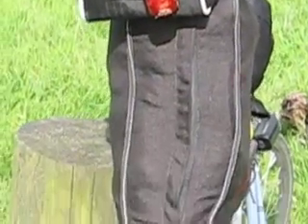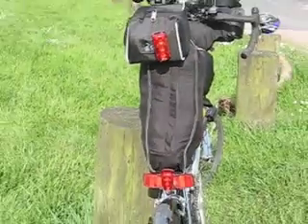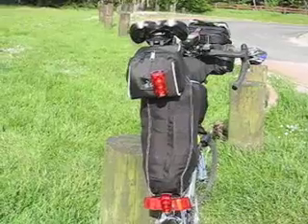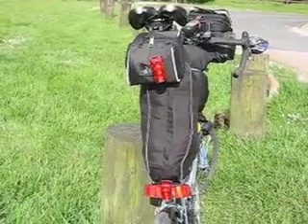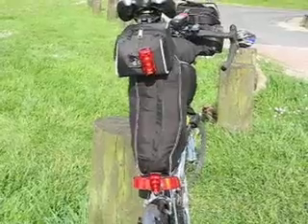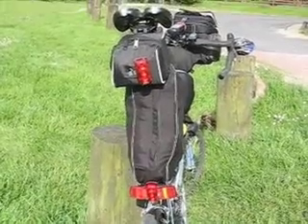That bag is the bag that Moulton make — it's the weekend bag. And the one on top is the saddle bag by Dirt Monkey. The bag below has got just my clothes, the lock, and things like that in. The top bag has got food in it.